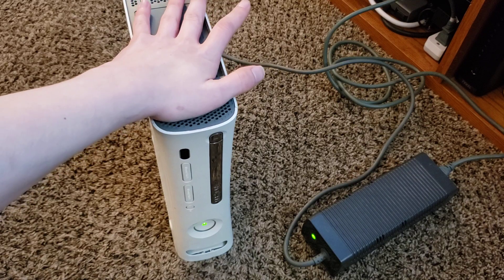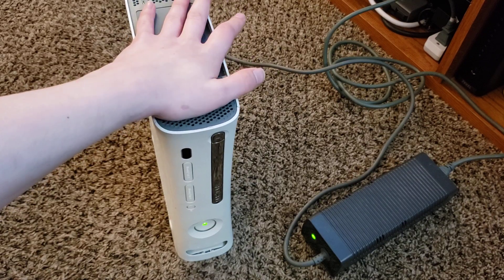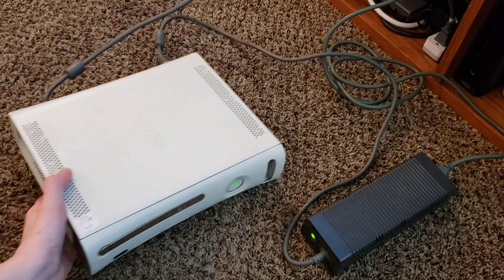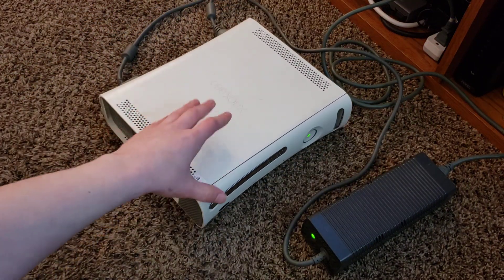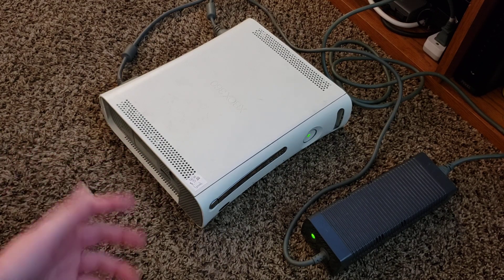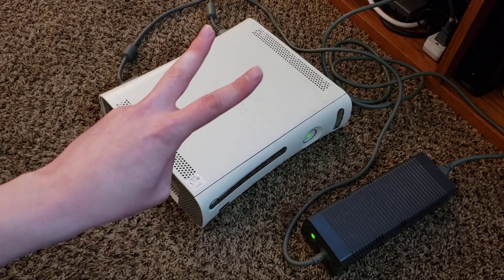That's it! I hope you enjoyed my overview video on the Xbox 360 Opus motherboard. If you have any questions, be sure to let me know. Subscribe to Intellitech Mobile if you want to see more videos like this one. This is Intellitech Mobile signing out — I'll see you guys in the next video, hope you all have a good one, peace.